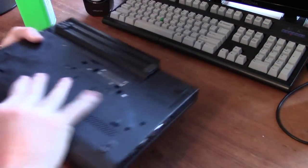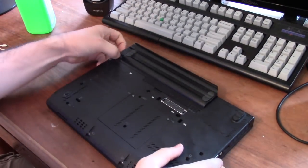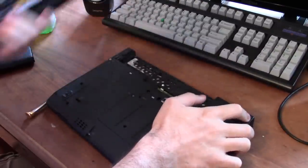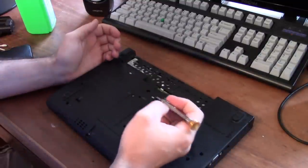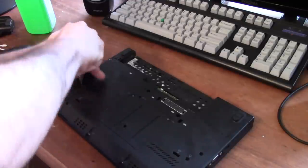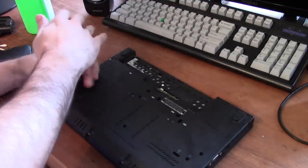Whenever you open any computer, the most important thing is to get rid of the battery first. I'm going to unlatch this — it has two little latches here. If you saw my video a couple days ago on installing an mSATA drive, this process is going to be pretty similar. There we had to remove the keyboard and the palm rest.